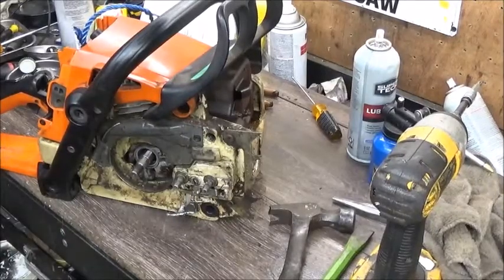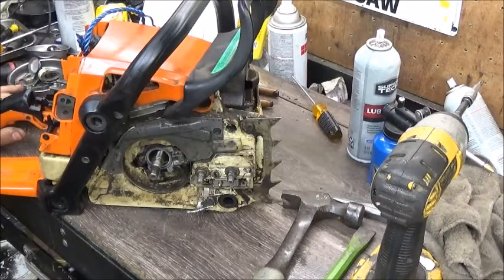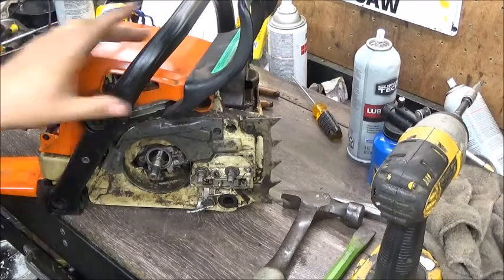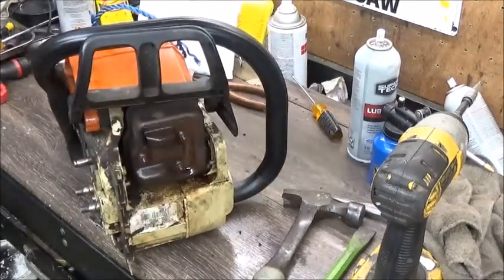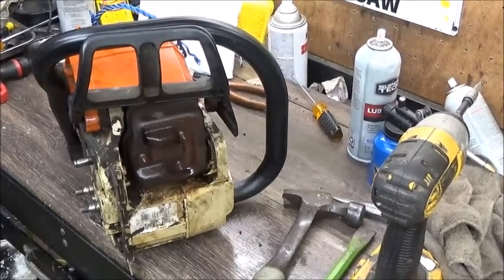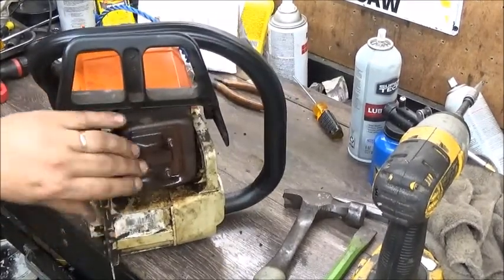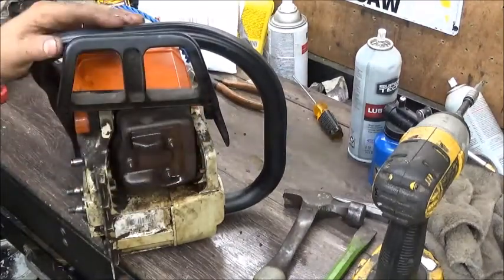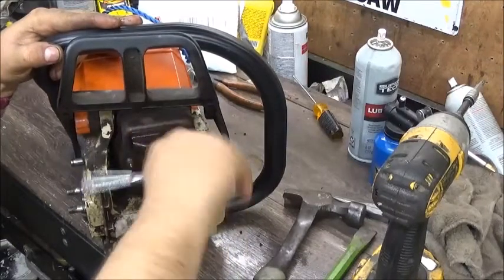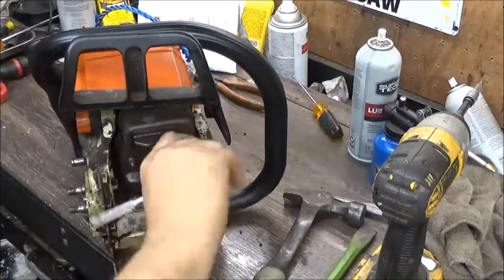I think the next thing I'm gonna do is attempt to get the muffler off and hope the muffler bolts don't break - that's very common with these. I did spray them down with penetrating lubricant, but you never know. Hopefully they don't break, and if they do, hopefully the local dealer might have one or a couple. I think they'll come off - they look pretty good. That's a common issue with these, breaking the muffler bolts.